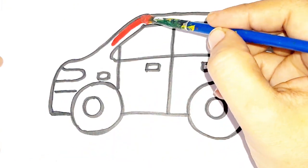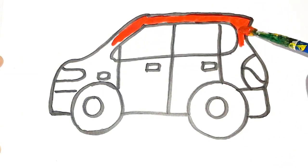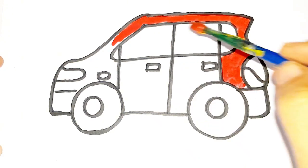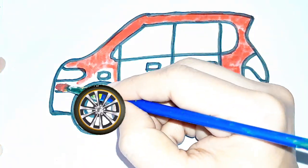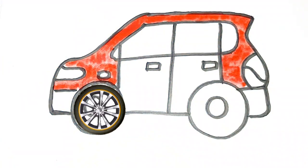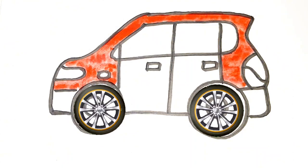Let's start colouring. Alright, colour? Blue colour.